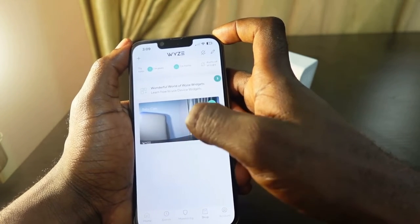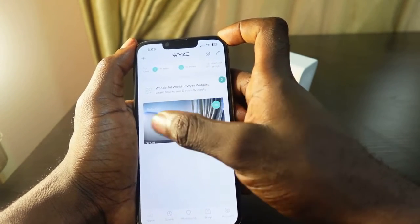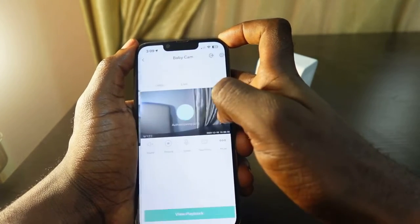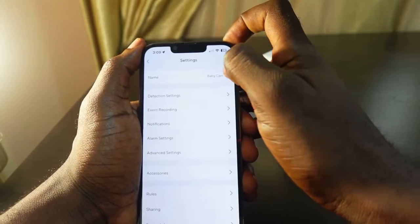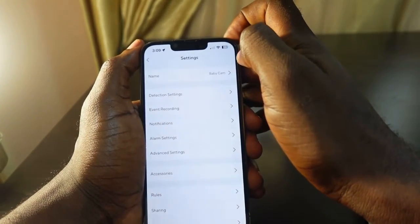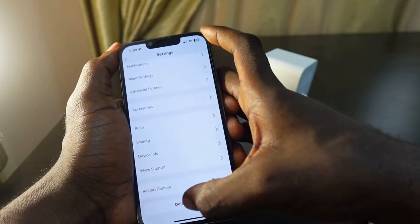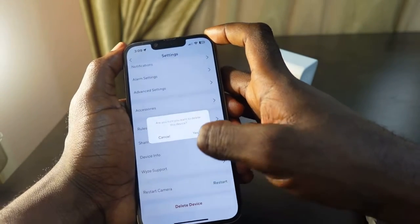So here's the device I want to change the Wi-Fi on — Wyze Cam. Tap it and go over to the gear icon right here. Tap the gear icon — that's the settings — and scroll down a bit and you're going to see 'Delete Device'.